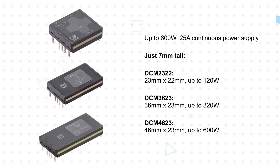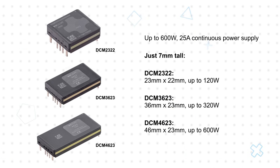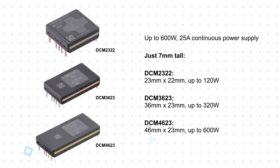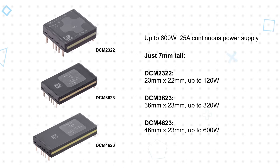Bicor's DCM chip family of converters are offered in multiple low-profile through-hole package sizes, with output power up to 600 watts. Their space and thermally efficient design delivers a power density up to 1239 watts per cubic inch.